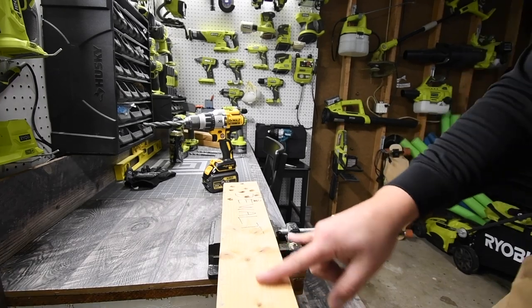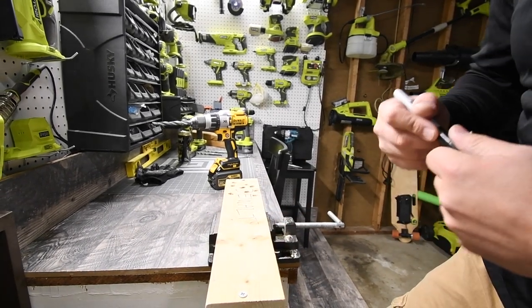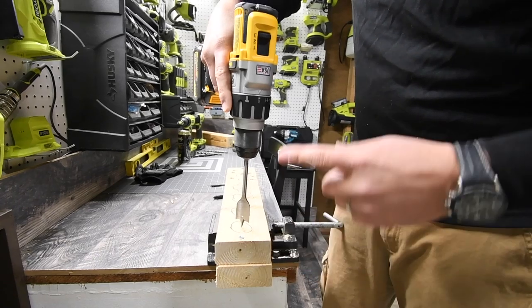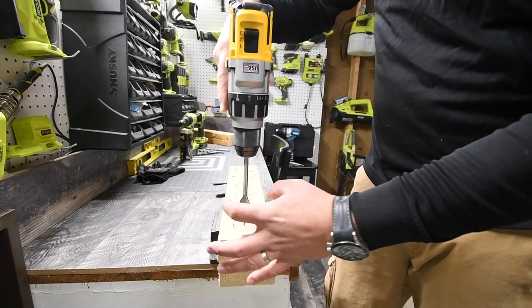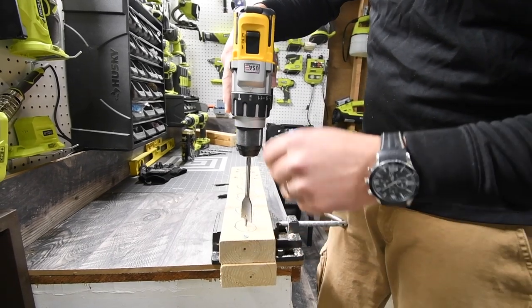We are not going to time all the holes in one shot — we are going to time each individual hole. It is on speed 3. If speed 3 is too fast to drive into the wood, I'll create one more hole and we'll ignore this one.